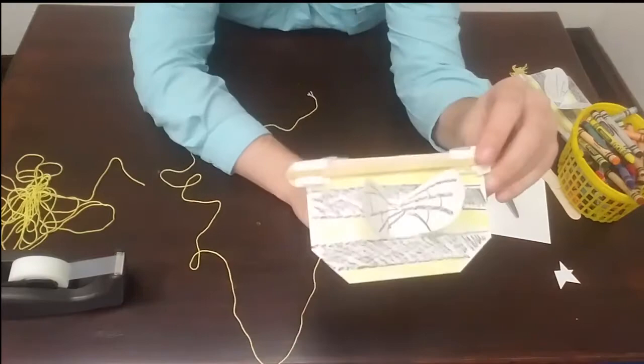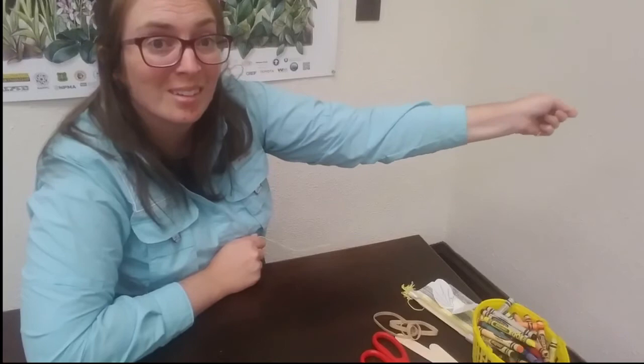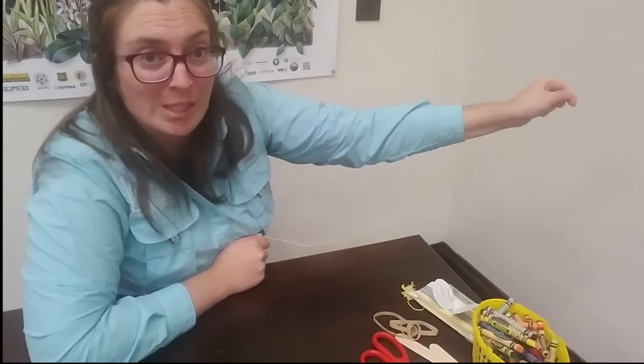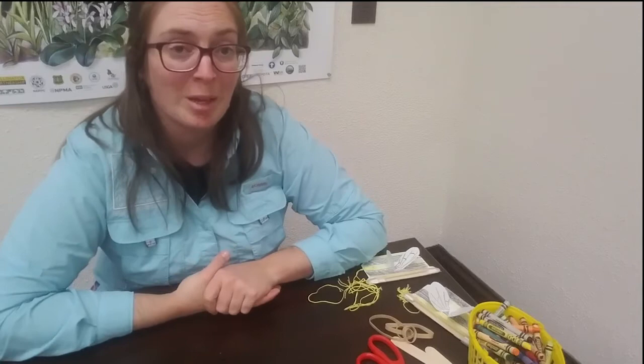Our whirly twirly insect buzzing project is done! Let's test it out. Can you hear it? It's a good buzzing one. When you are using your whirly twirly buzzing insect project, make sure that you are whirling and twirling it in a safe place not near other people. These work really great outside. Maybe you can find some buzzing insects and at a safe distance use your project around them and see if your buzzing sounds a lot like theirs. If you can't see any buzzing insects, maybe find videos online and compare the sounds.